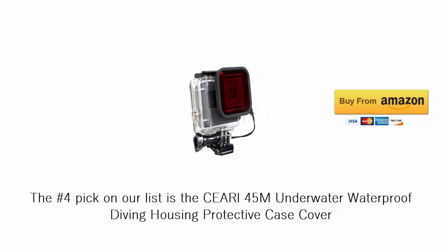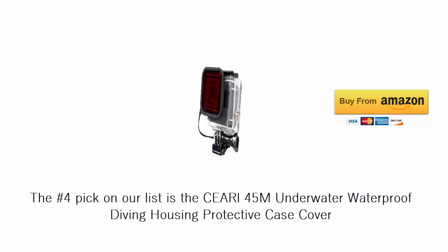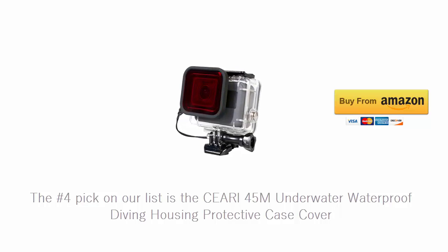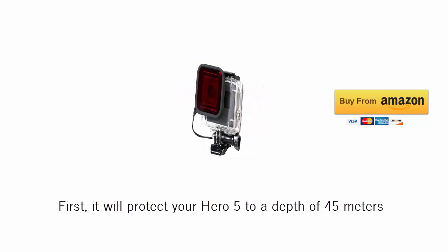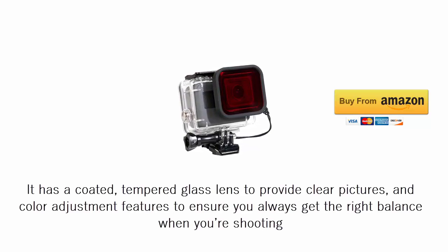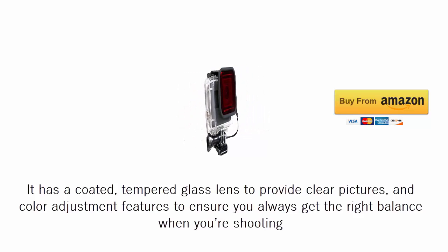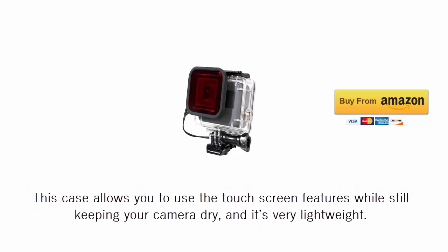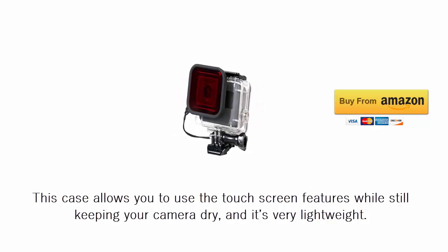The number 4 pick on our list is the CEARI 45M underwater waterproof diving housing protective case cover. We chose it for our list for several reasons. First, it will protect your HERO5 to a depth of 45 meters. It has a coated, tempered glass lens to provide clear pictures and color adjustment features to ensure you always get the right balance when you're shooting. This case allows you to use the touch screen features while still keeping your camera dry, and it's very lightweight.